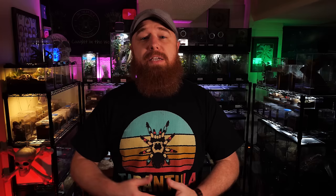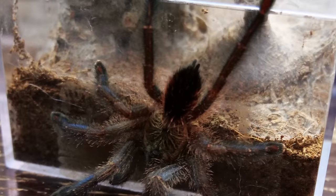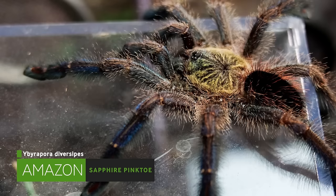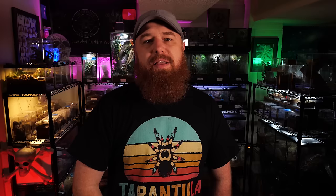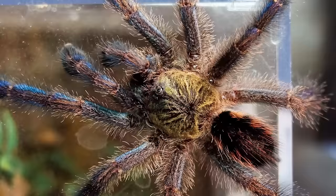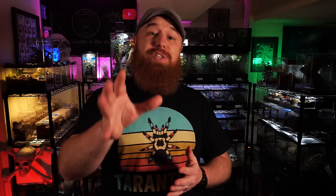The number nine tarantula that you may be overlooking as a beginner is the Iridopelma diversipes, or the Amazon Sapphire pinktoe tarantula. These tarantulas are fairly easy to keep — I keep them just like I keep my Avicularia avicularia or the Caribena versicolor. They just need some leaves or sticks, branches, something like that to use as anchor points for their web tunnels. They do require a little more humidity than some of your new world terrestrials, but that's very easily achieved by placing a water dish at the base of their enclosure.